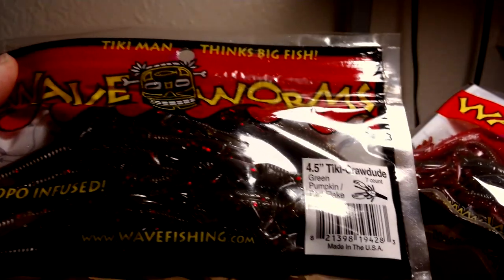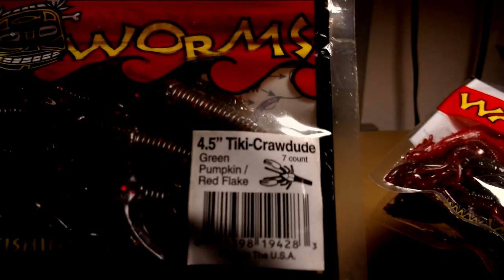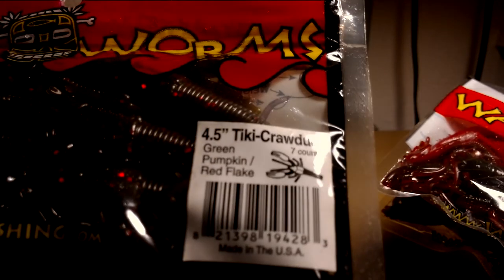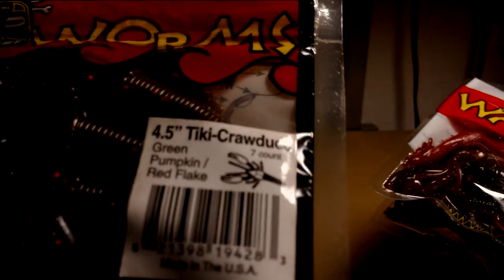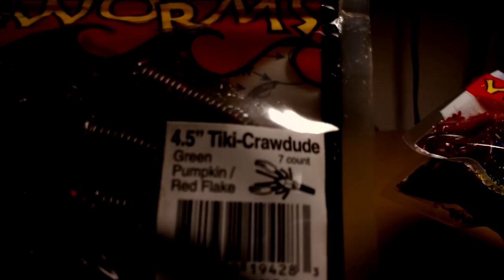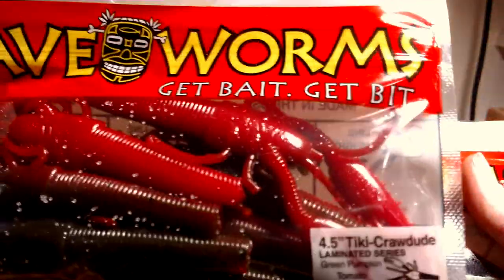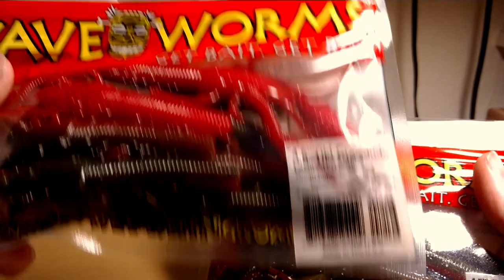There's some more exciting baits I'm looking to try out as jig trailers. These are the Wave Worm Tiki Craw dudes — these look pretty real. They're not that flat craw like most trailers. These are 3D and the claws float, so they'll give that attack position that a crawdad will do. There's a Green Pumpkin Red Flake, and I also got two packs of their Green Pumpkin with a red bottom, which matches the hatch here in Washington State, so these should do pretty good.